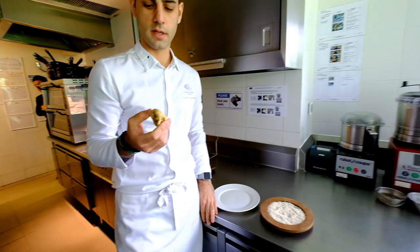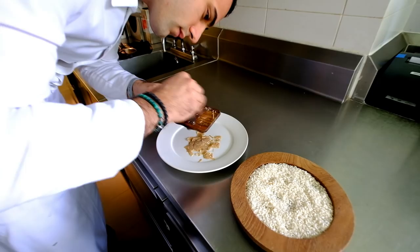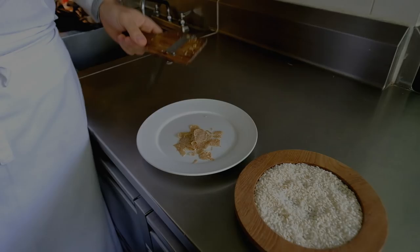For this dish we are going to use also a very nice white truffle from Alba.